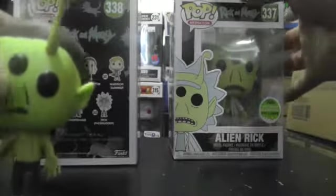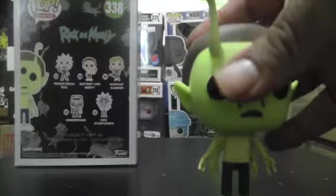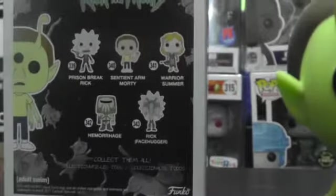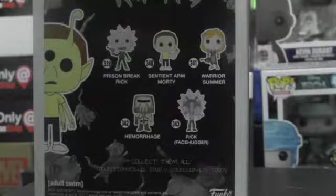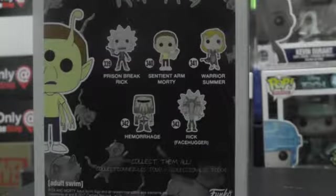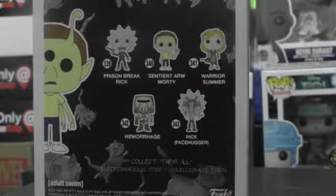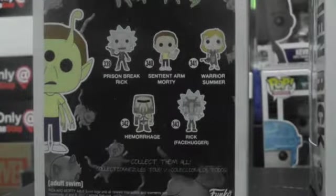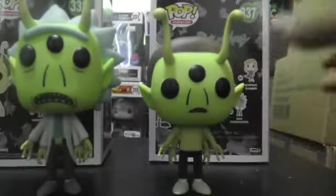I'm gonna leave the boxes back here to show you the other pops also released in this run — I think this is Wave 3. Pretty much you've got Prison Break Rick, Sentient Arm Morty, Warrior Summer, Hemorrhage, and Rick Facehucker. For that series there is a chase — the Sentient Arm Morty has a bloody thumbs up version — and Rick Facehucker is a GameStop exclusive, so keep an eye out for those, they should be out in stores already.